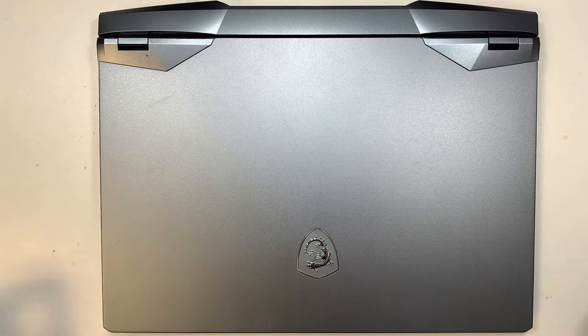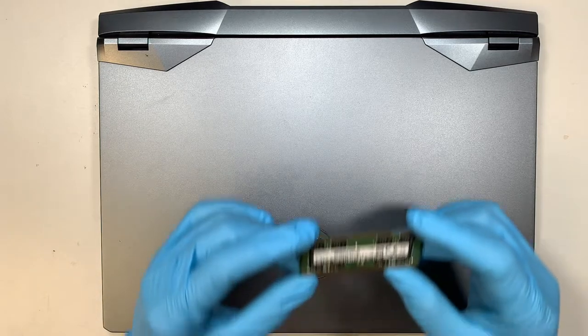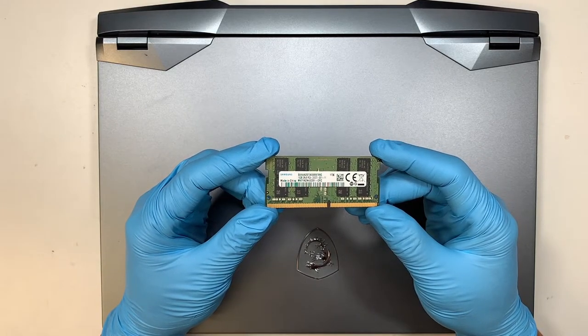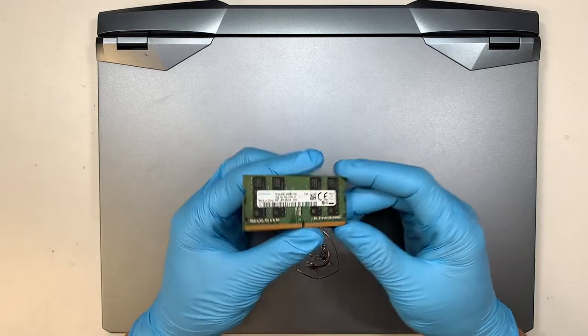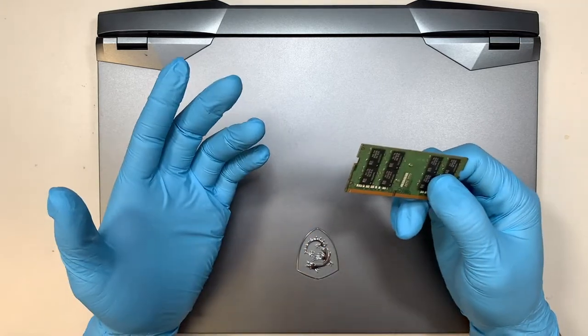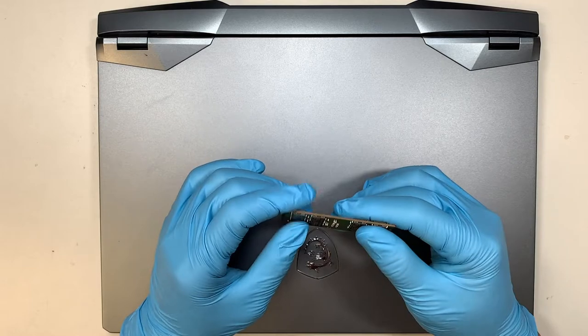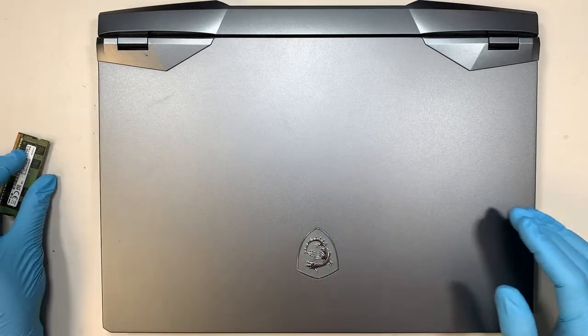Hi, welcome, Simon here. In this video I'll walk you through step by step on how to add additional RAM to your MSI gaming laptop. If you feel like you need more RAM, this video is going to walk you through from start to end on how to add additional RAM to it. So let's begin.